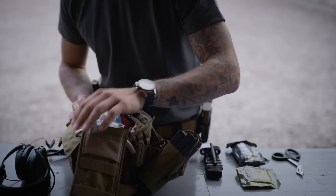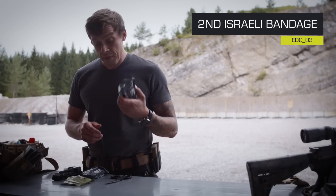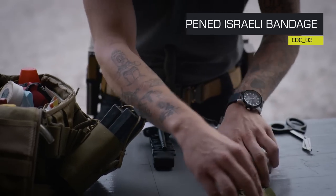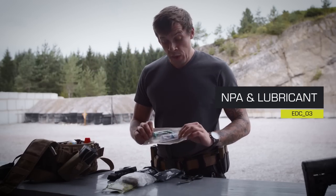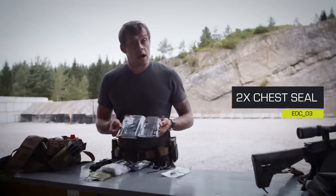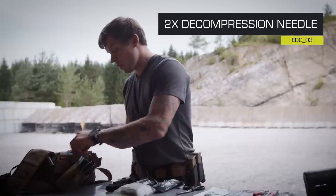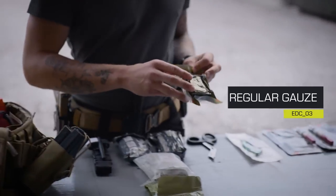Let's open this bad boy up. Inside I have another Notverband, another open Notverband, a nasal pharyngeal airway with lube — you always have to have lube ready. Two hyfin chest seals, two NCDs, another combat gauze, and regular gauze.